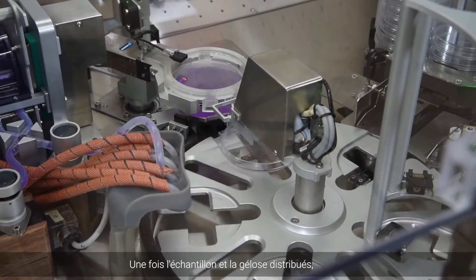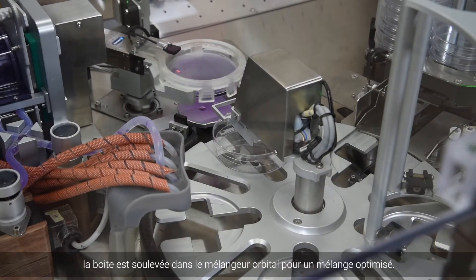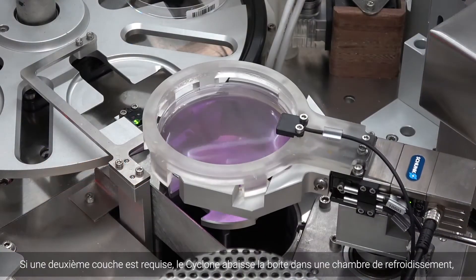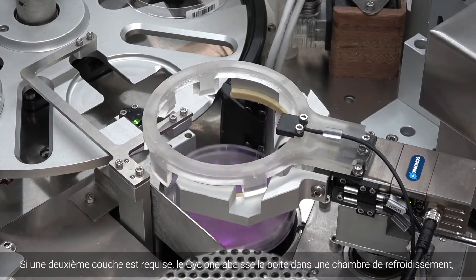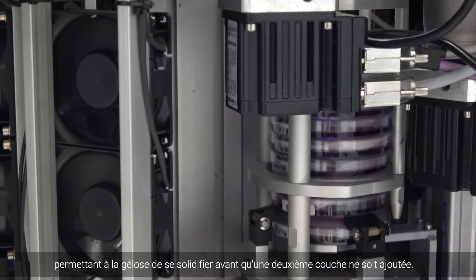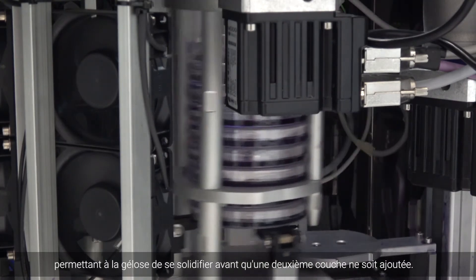After sample and agar are dispensed, the plate is lifted into the orbital mixer and gently homogenized. If a second layer agar overlay is required, the Cyclone lowers the plate into a cooling chamber, allowing the agar to set before a second layer is applied.